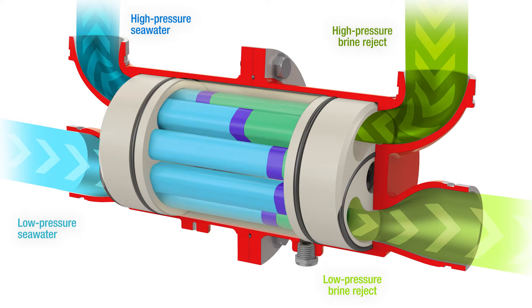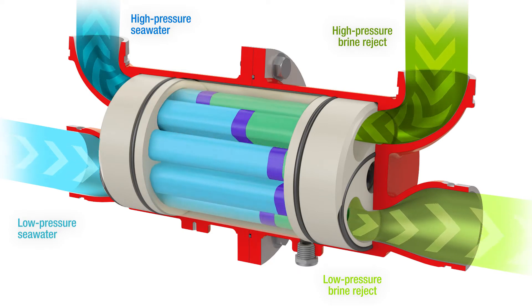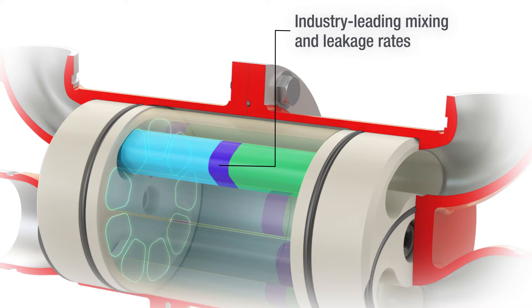Mixing and leakage flow are key performance indicators for isobaric devices. The FlowServe Flex energy recovery device has extremely low mixing and leakage rates, which reduce its power consumption and improve overall efficiency.